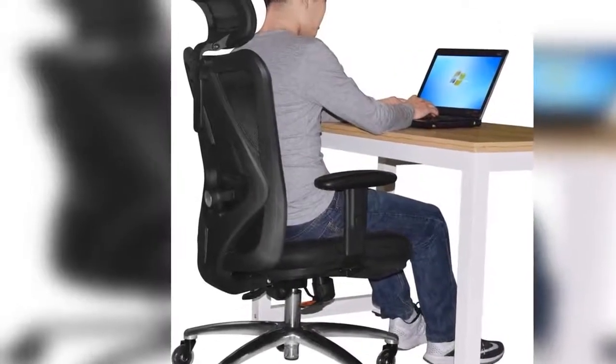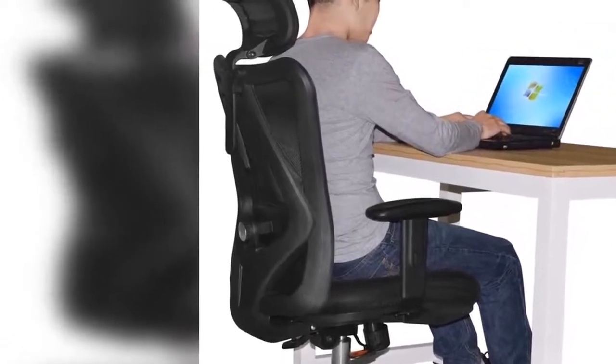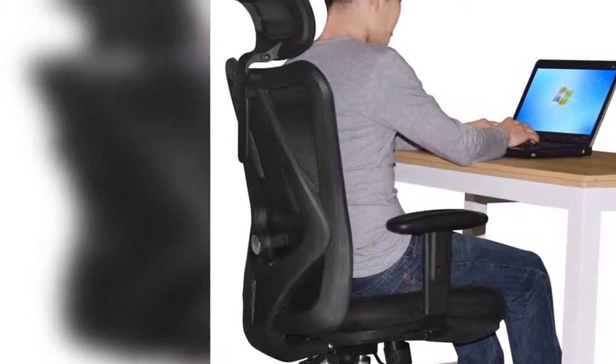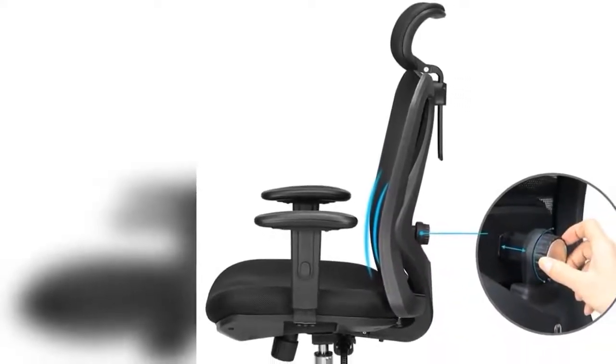Easy to install — simple instructions enable anyone to put this executive chair together in 8 simple steps. Then once built, you'll be able to adjust the chair to your individual needs. The chair's pneumatic controls will let you raise or lower the seat and tilt back the backrest or sit straight up.